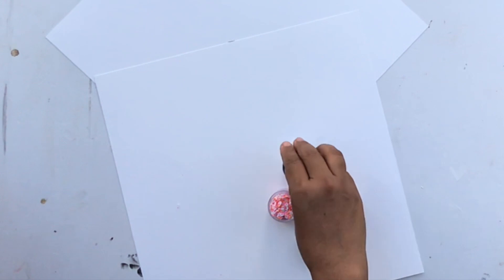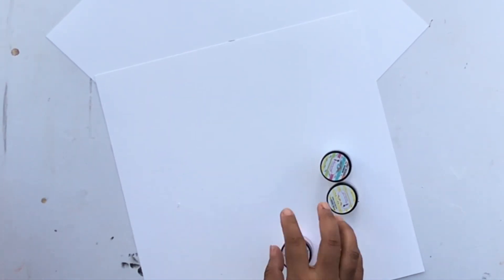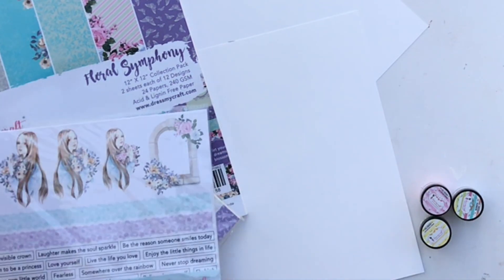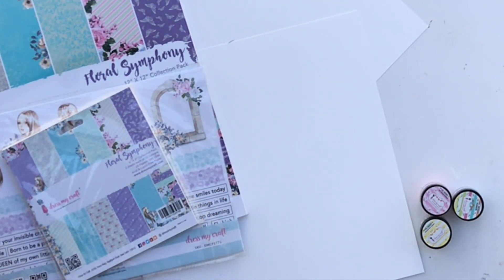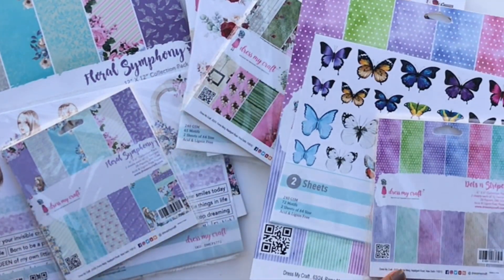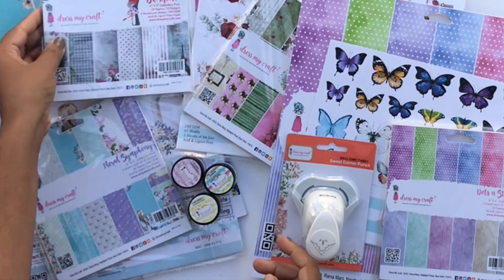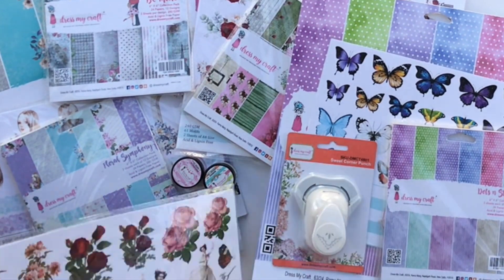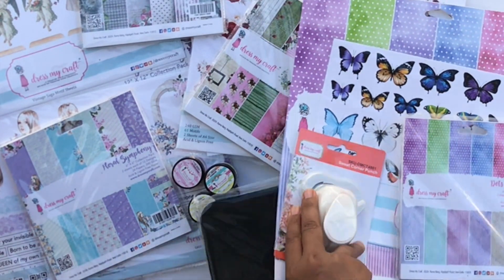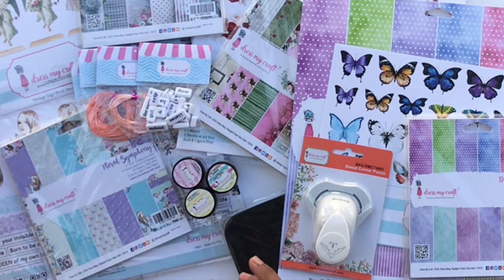That is all I got! To summarize: paper packs are my absolute favorite from Dress My Craft — the quality, the prints, the colors are just fabulous. I also got some punches, accessories like the shaker slices and some twine, sentiment oils, tools like the punches and perforating pad, and stencils.